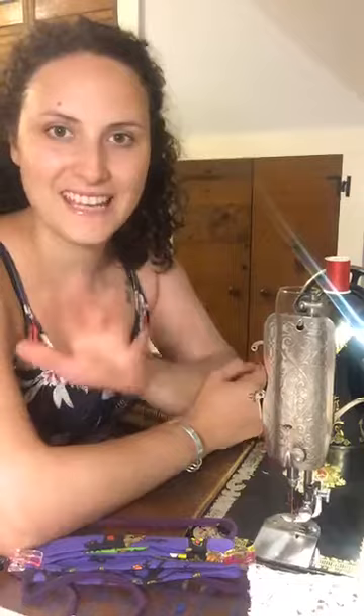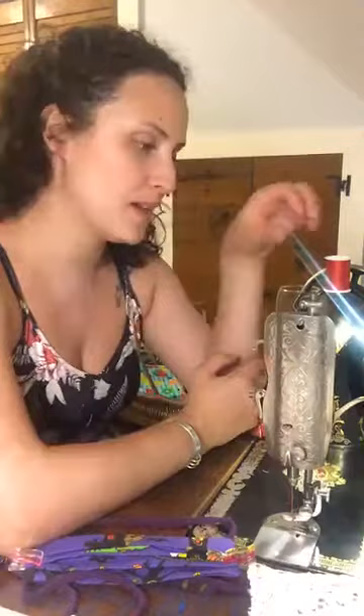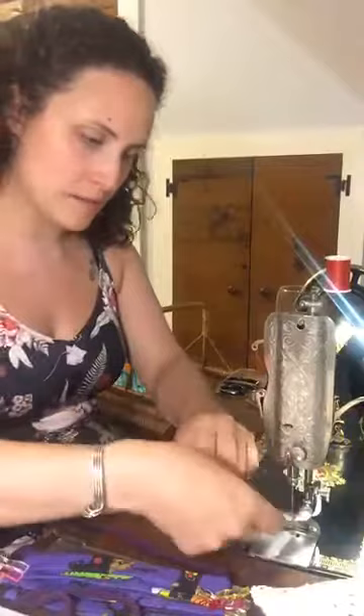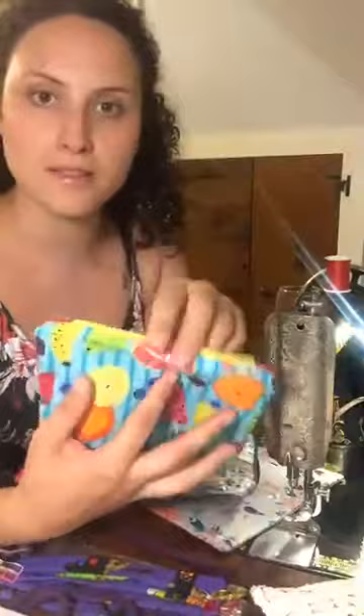Hey, Root Stones and Bones folks, it's Hillary, and I'm here live at my old early 1900s Singer Red Eye tonight. I tend to notice it has a better stitch when sewing something thick. Tonight we are working on zipper pouches.